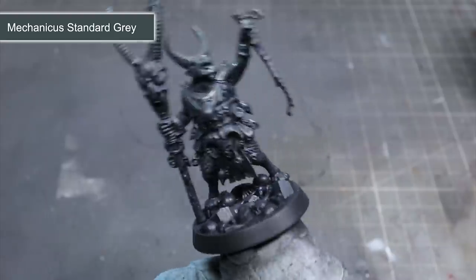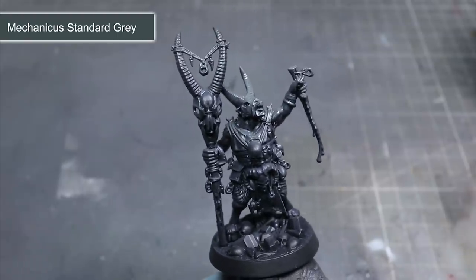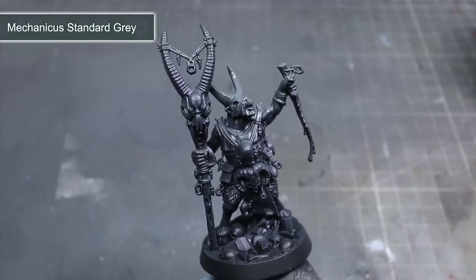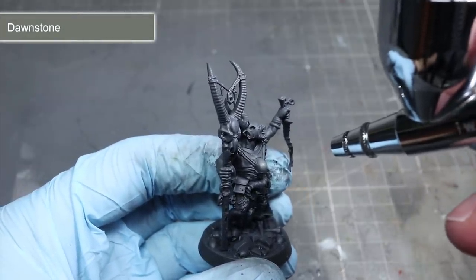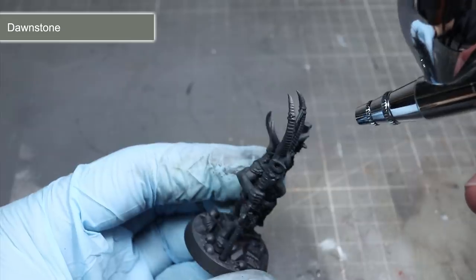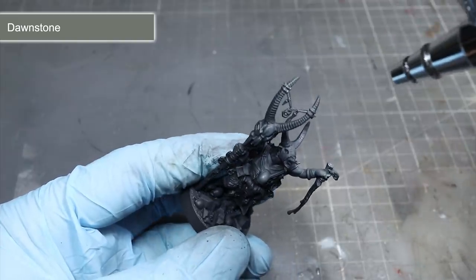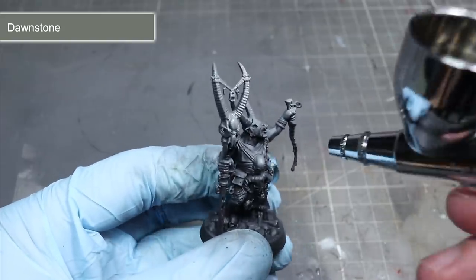As this is our first layer, we can afford to cover a larger proportion of the model. We can spray from further away and in a wider arc than we can do in later steps. Once this first step is completed, the result should be a model that is lighter when viewed from above than from below. Next I'll be using Dawnstone with an identical technique — spray from above but a little closer to the model and in more focused bursts. Use the areas painted grey in the previous step as your guide, but make sure you don't completely cover the Mechanicus Standard Grey as we want to maintain those dark-to-light transitions.